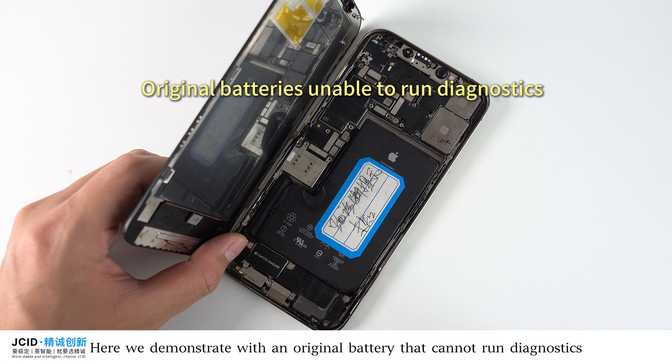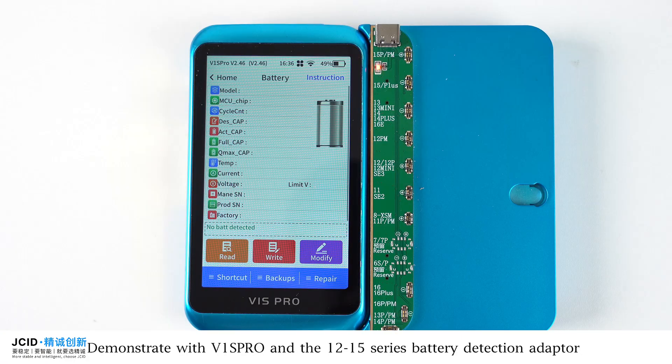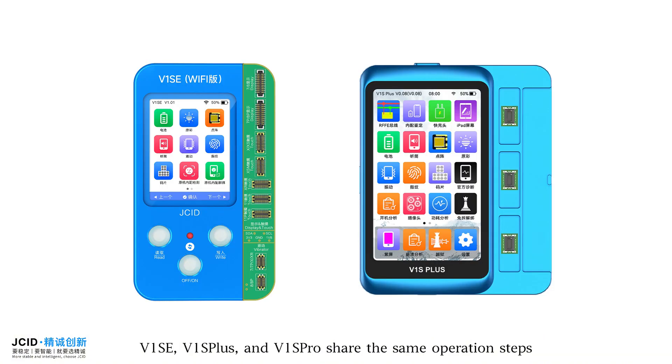Here we demonstrate with an original battery that cannot run diagnostics, using V1SPR-O and the 12-15 Series Battery Detection Adapter. V1SE, V1SPR-U, and V1SPR-O share the same operation steps.